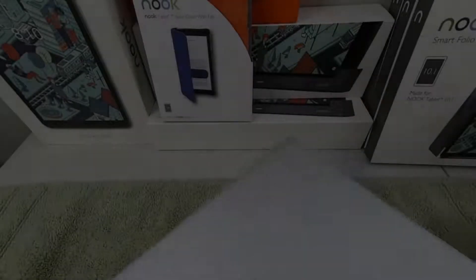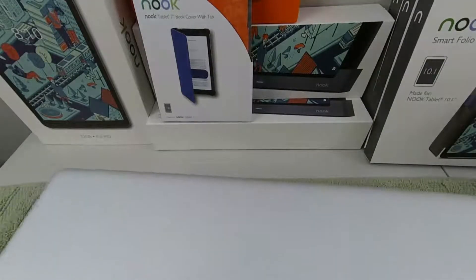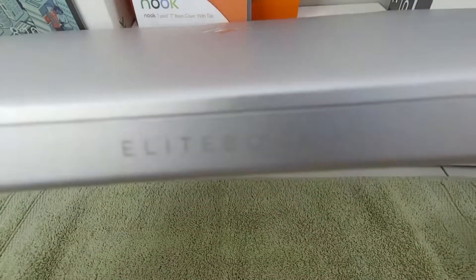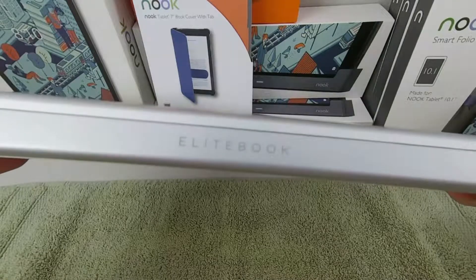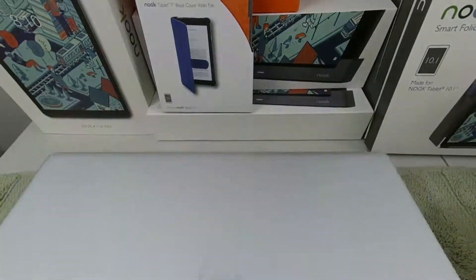Well, that's all for this short disassembly of the HP MT44 Mobile Thin Client. If you found this useful, I'd really appreciate a thumbs up and consider subscribing if you'd like to see more. Coming up next on this laptop, I'll be doing some benchmarking and even some gaming. Thanks for watching and have a great day.